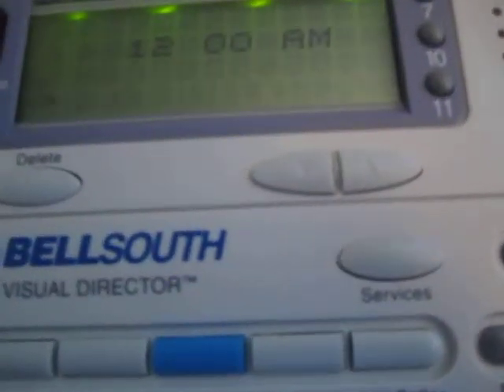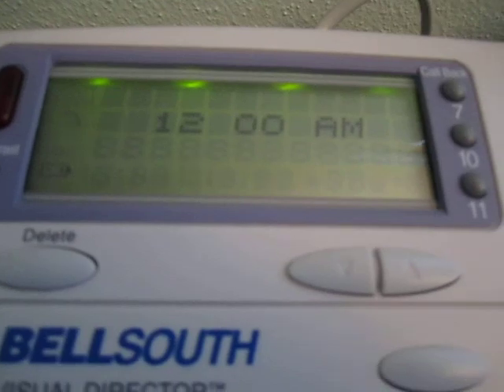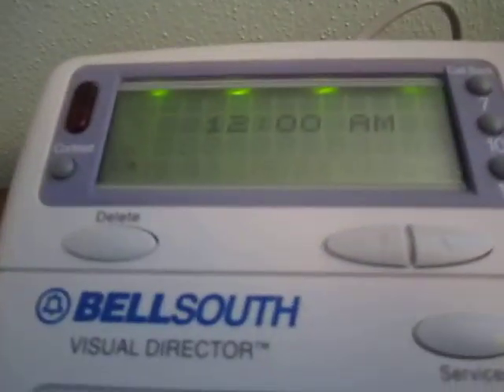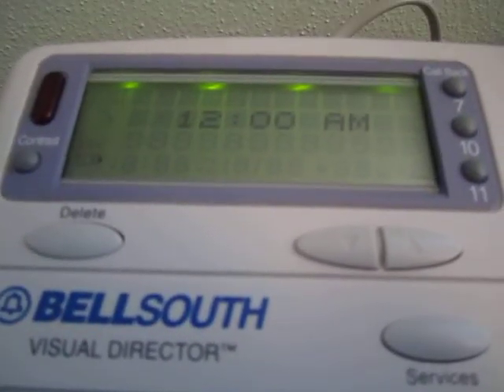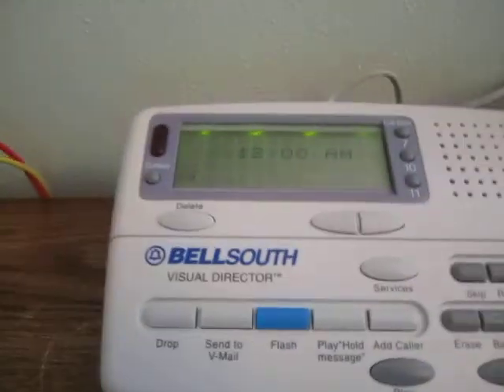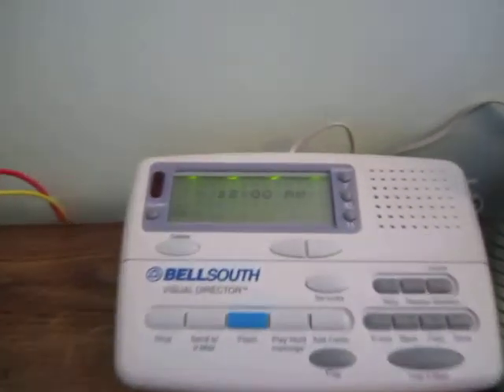And there we go — it has the low battery indicator on because there are no batteries in the unit, and it thinks it's 12 o'clock because it just reset. But as soon as it gets an incoming call that time will be updated. It's hooked up to this phone here, so let me call it from another extension.